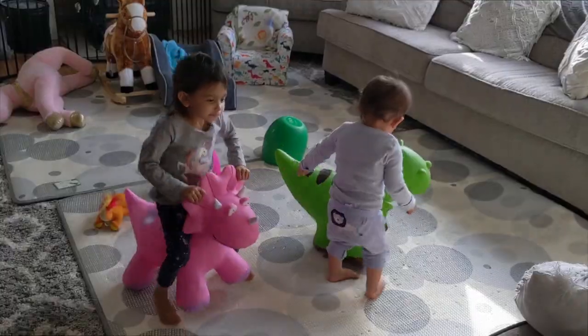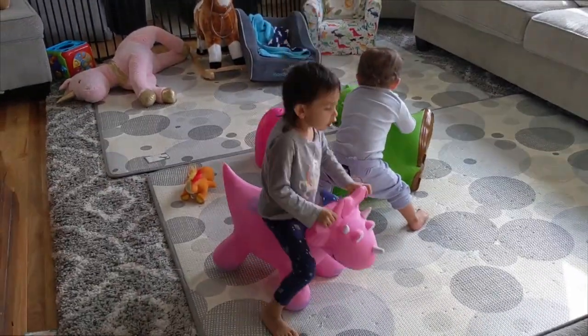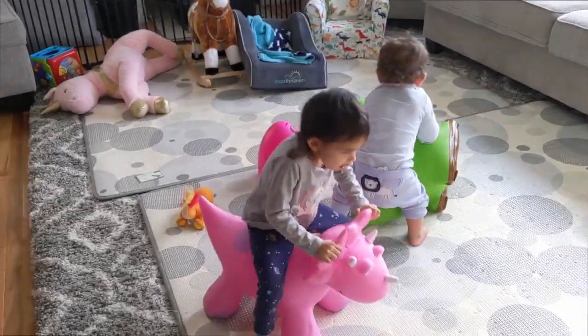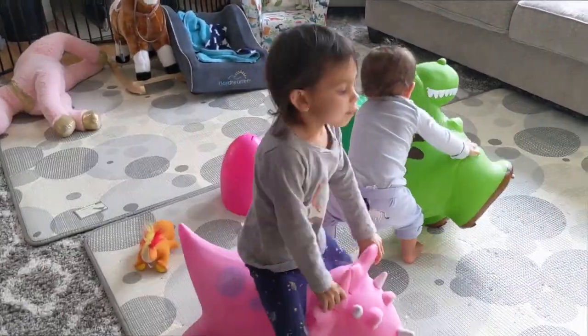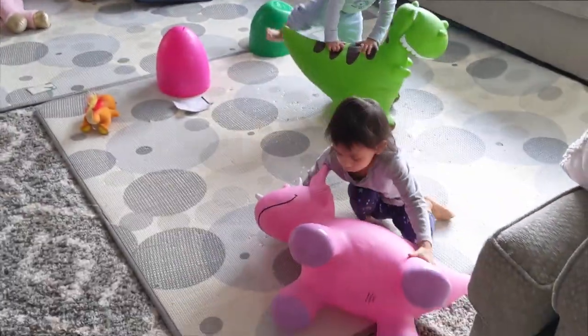Alright guys, so there you go — our dinosaur buddies! They're bouncy and rubbery. Awesome, fun, and safe toys for kids. And if you guys are new to our channel, please don't forget to hit that subscribe button. Bye!